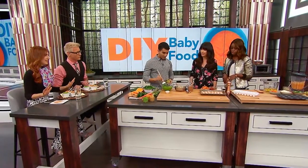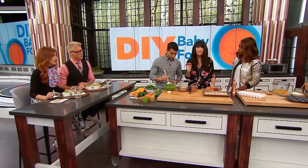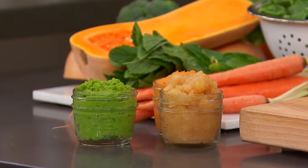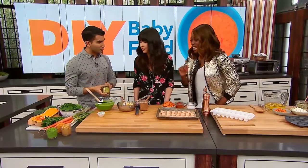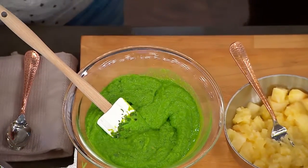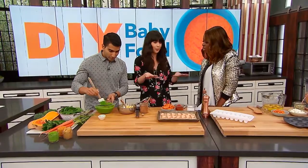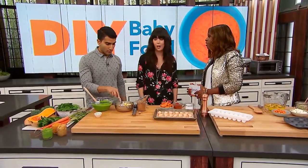So the first thing we're doing are purees. We've got a sweet pea mint dip. I call it a dip because I totally dip crackers or carrots into it and eat it myself. Look at the color difference between this and the store-bought. I wouldn't give it to me. There are some good baby foods you can buy — I don't make 100% of Vienna's food, but some food I do buy because there are great options.